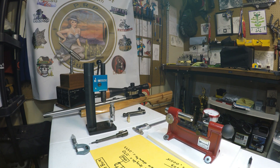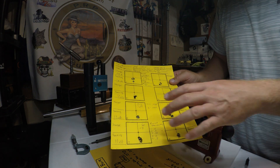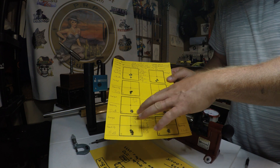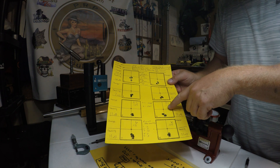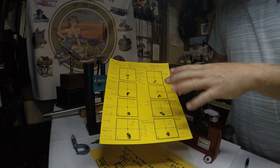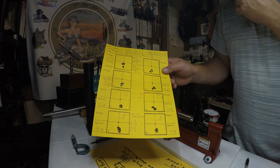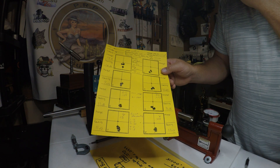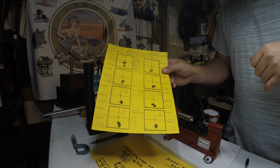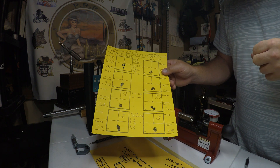So we ended up settling on eleven thousandths off the lands. At that point I didn't have much ammo left, but I shot another five-shot group at eleven thousandths off and it didn't do too great. Mirage started kicking up pretty heavy, so it could have been a mirage effect. But the group did grow quite a bit. The aggregate for both was around 0.2328, which is kind of in the low twos with this particular barrel anyway.